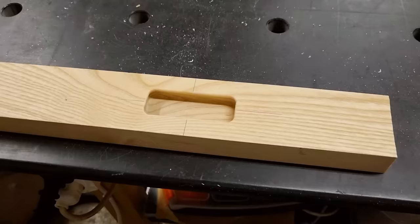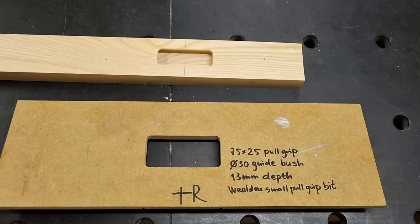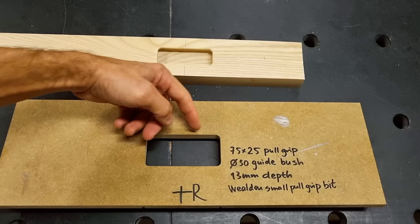That looks like a really nice pull grip feature — it may require some light sanding, but it looks really good. If I'm satisfied and consider the template a keeper, I mark it with vital info: the pull grip size, the guide bush used, the depth of the final routing, and the router bit that was used.